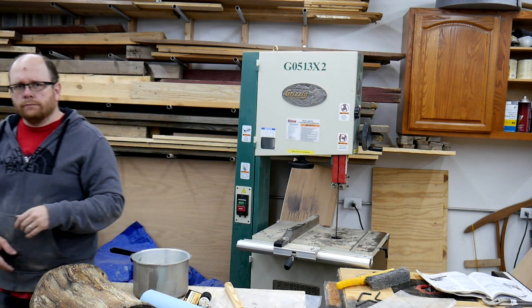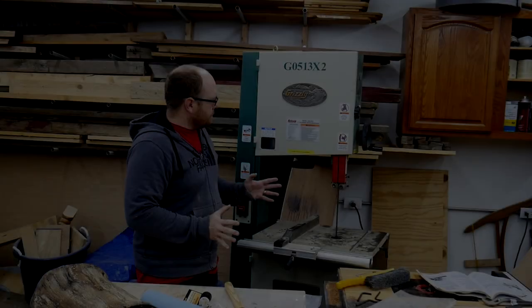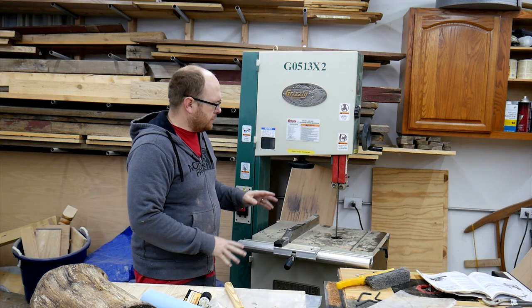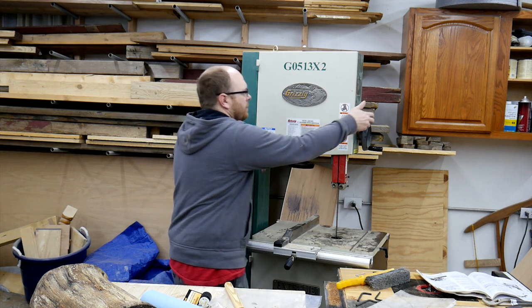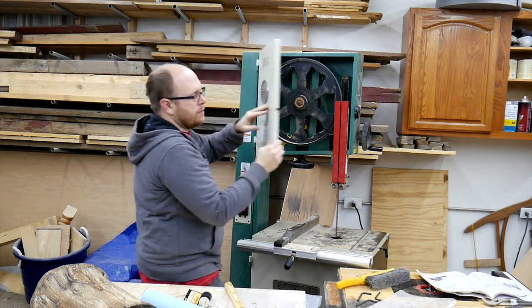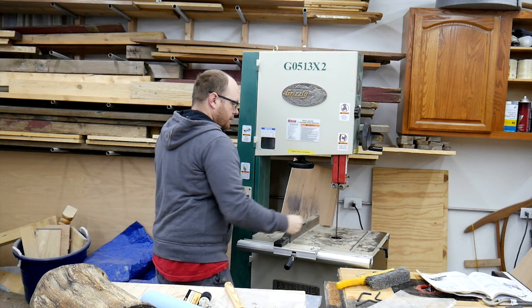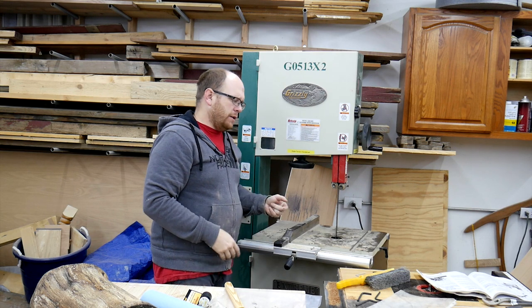It's rubbing a little bit on the thrust bearing, but I just need to do some adjustment now — I'm going to adjust my guides. My tracking is staying where it's supposed to be. Tension seems pretty good; I don't know a lot about bandsaw tension, I've got to read up on it.